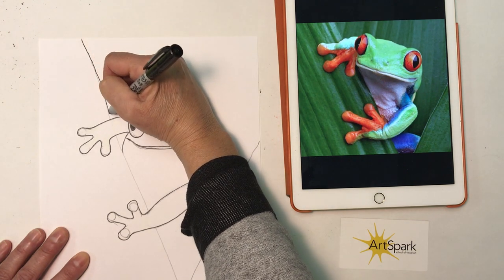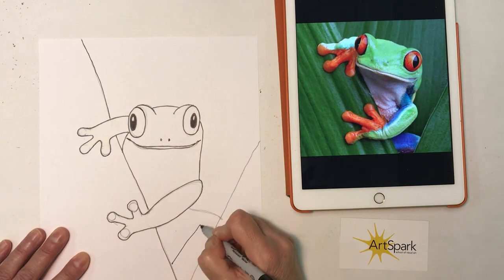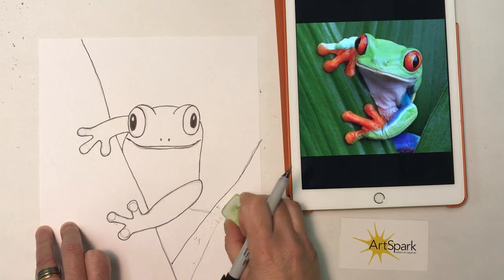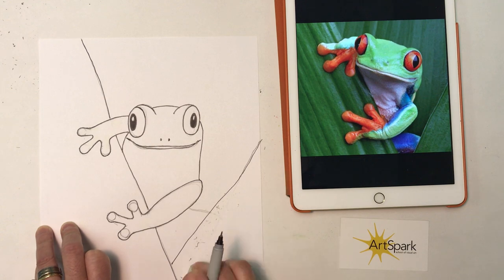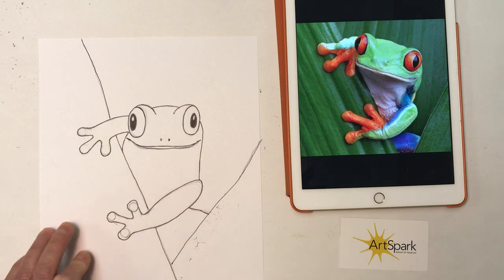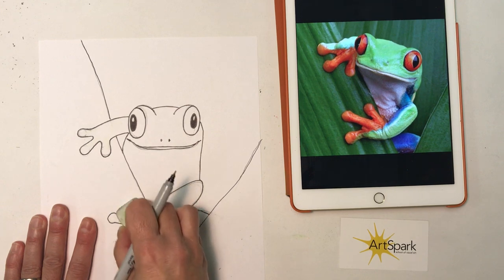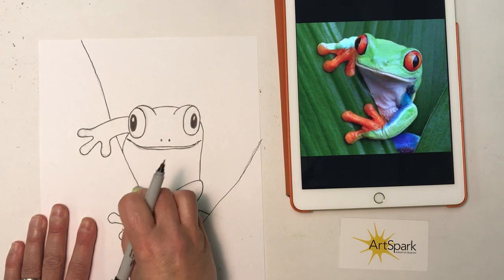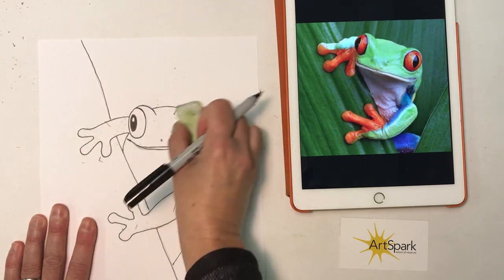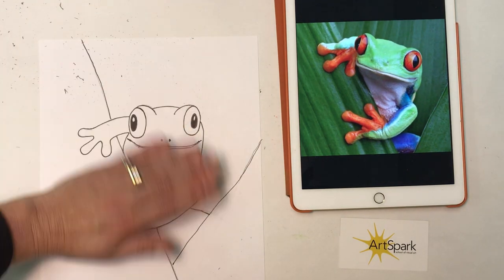I'm just going to put in a simple line for the edge of that leaf — I shortened it a little bit so you can just see a little of this blue leg peeking out. Then with my eraser I want to erase any of the lines I've changed that I don't want. There are those little circles I put in for the toes that I'm erasing, just to have a clean slate.